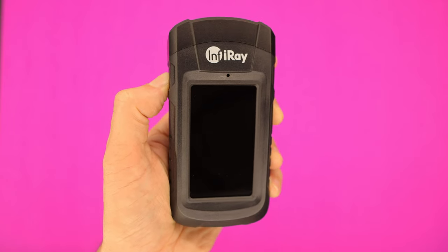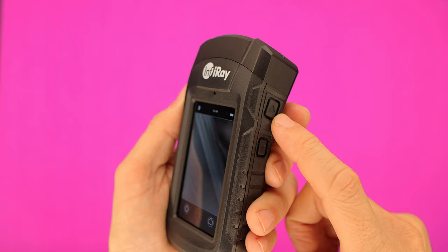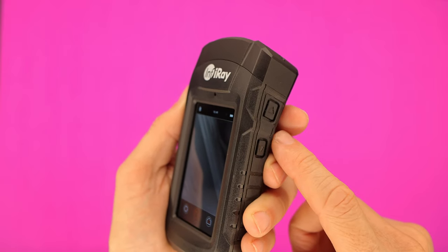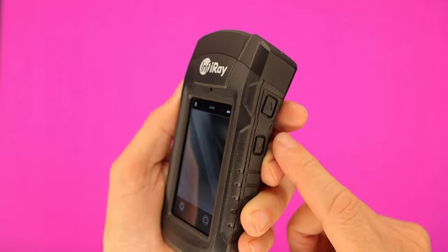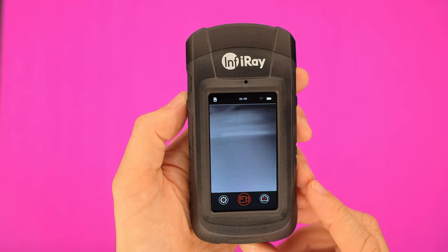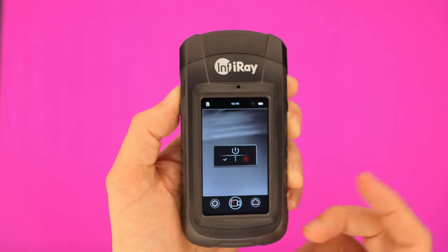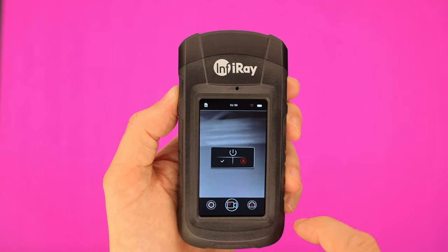I would love InfiRay to update the firmware to simplify the controls. For example, to record video just press and hold the up arrow — no matter what mode you're in it'll start recording — then press the same button to stop. To take a photo, press and hold the down arrow. To power off, just press and hold the power button and it shuts down right away. Something like that would be great.